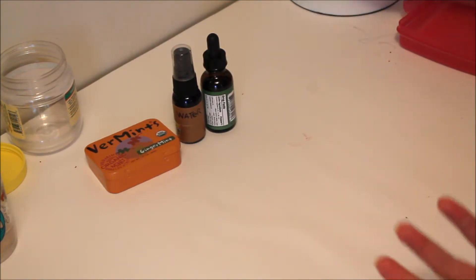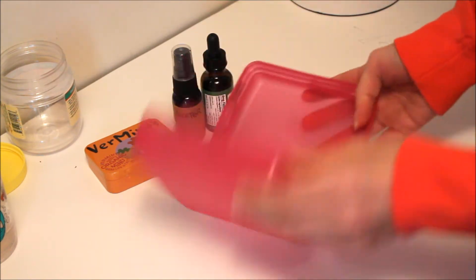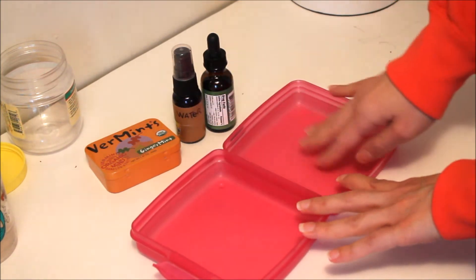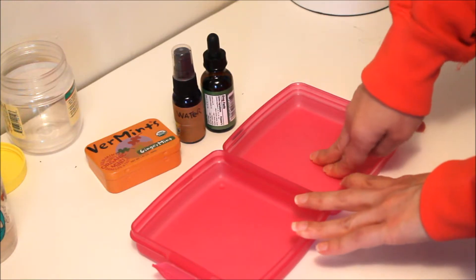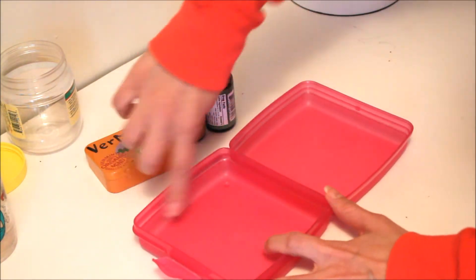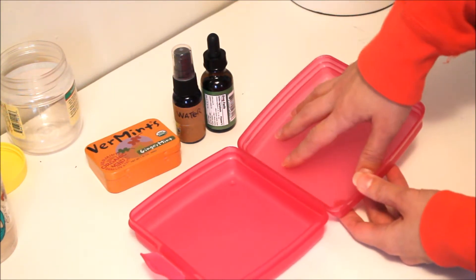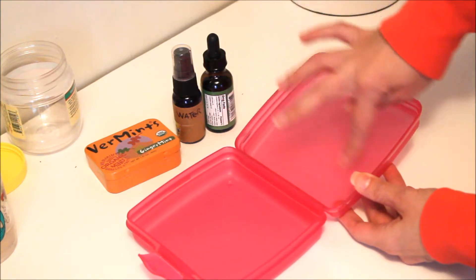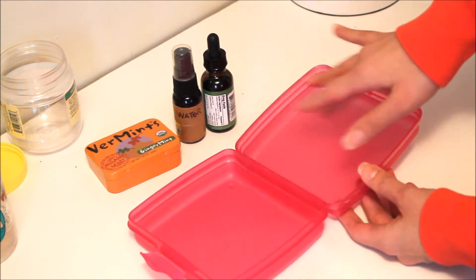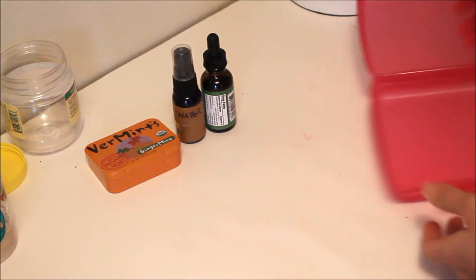For on the go, these old Tupperware containers work great. This one just happens to be pink — it might be a little better if it's white — but I never really used it, so I thought I'd use it for art supplies. You can mix all your colors in here, and there's a decent-size edge so you don't have to worry about anything leaking over. You can squirt out your tube colors and use this as a mixing well, then close it up and take it with you wherever you're going.